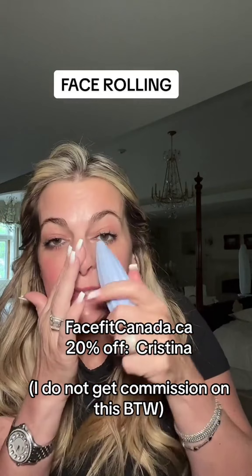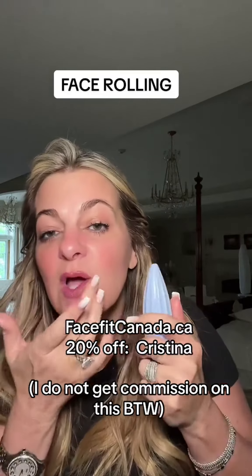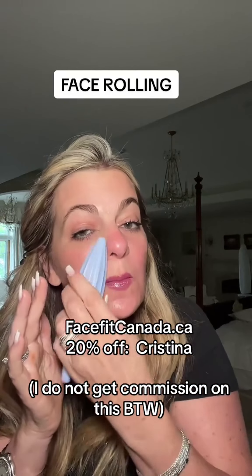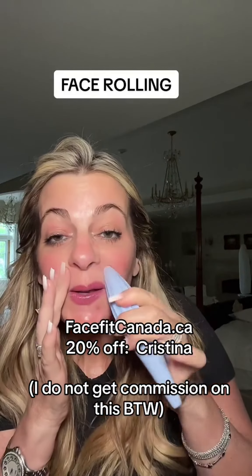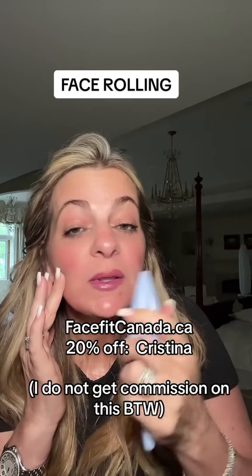Before I head to the lower face, I make sure I get the sides of my nose, really getting the fluids going all the way down. All the way down to the marionette lines — make sure you're spinning the roller. I take the small end and really just smooth out those lip lines.